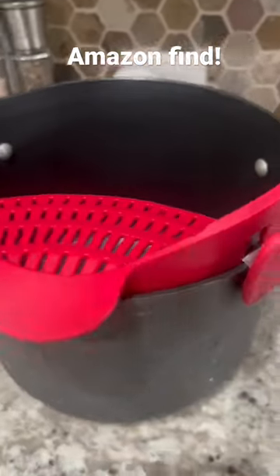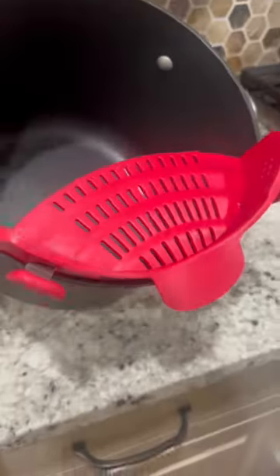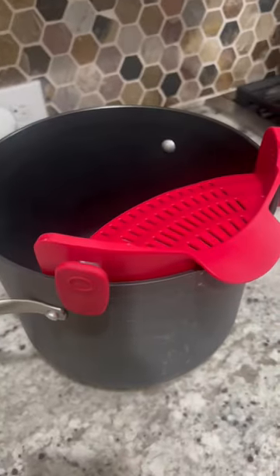Here's another great Amazon find. This is a strainer colander that clips on to all different sizes of pots that you may have. It makes straining, whether it's vegetables or pasta, so much easier. It's really flexible and durable, super affordable, and just one of the best things in our kitchen.